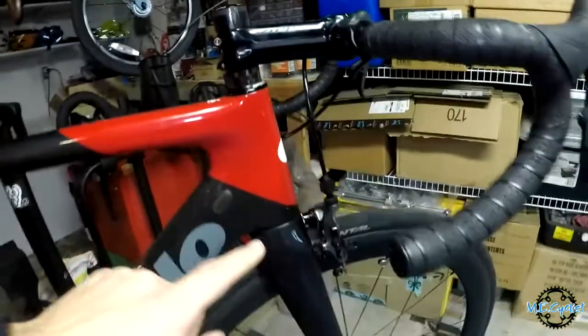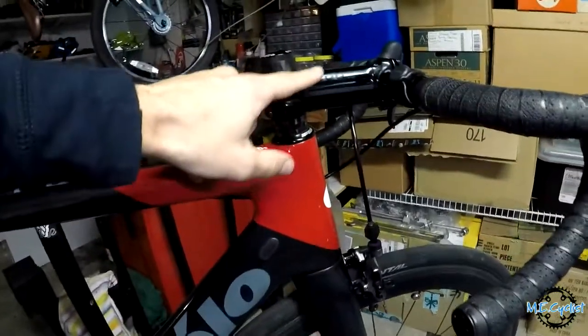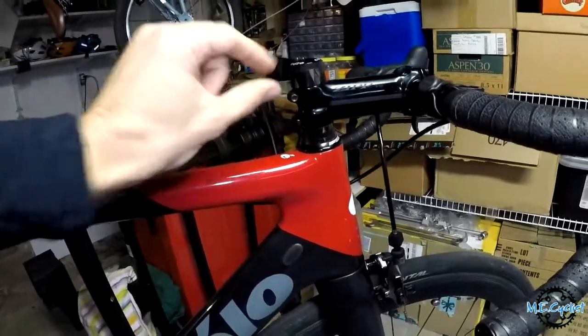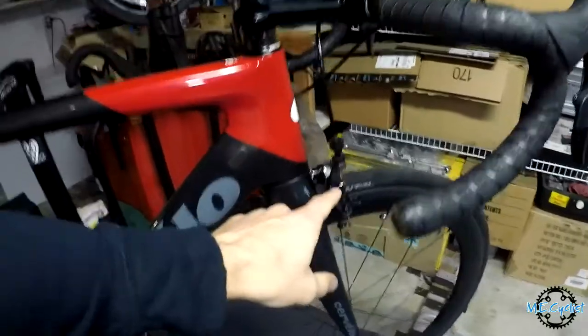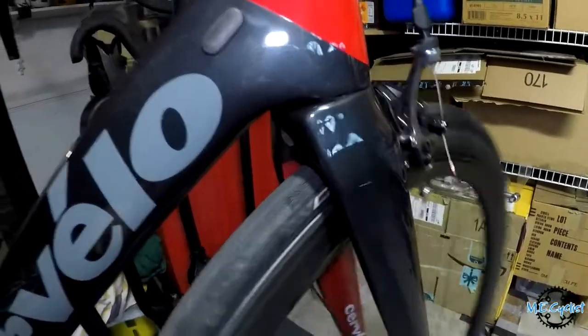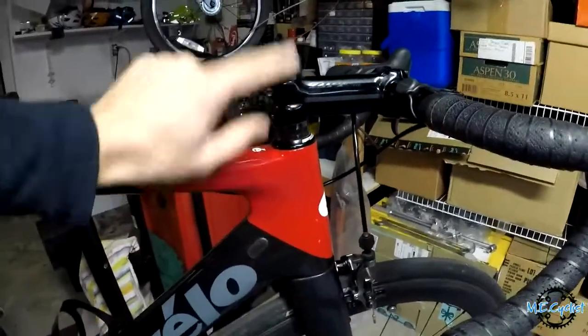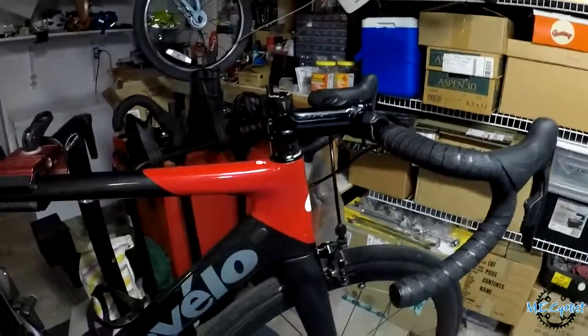So what I need to do today is take the fork off so I can take it down to the shop and have the steer tube cut a little bit shorter. First thing: get the wheel off, obviously take the front brake off — it's just one bolt through the back — then get the front brake off, take the stem off, pull out the fork, take it down to the shop, get it cut.